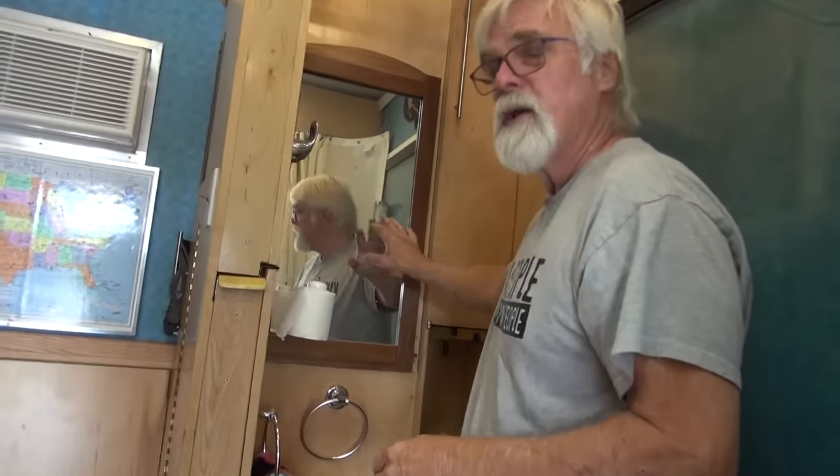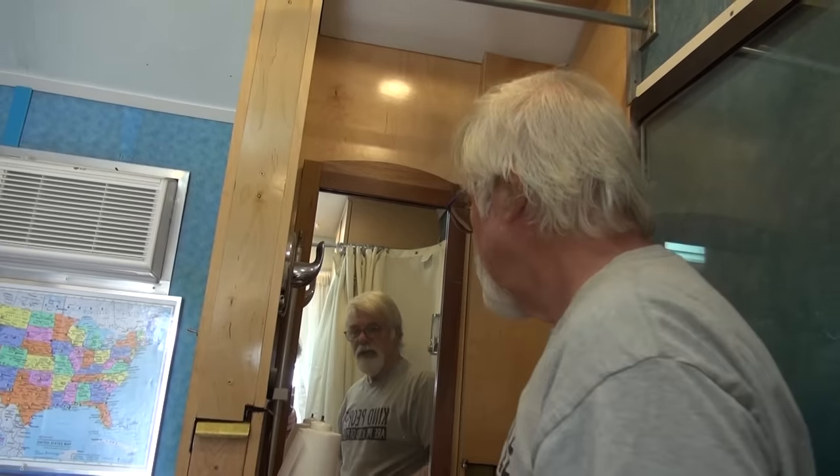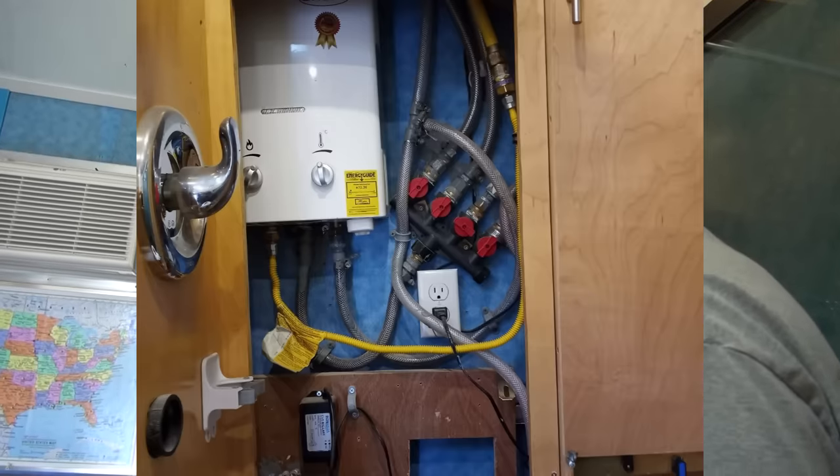Behind this mirror is the water heater. The mirror just slips up and off so I can get access to the water heater if I need to.